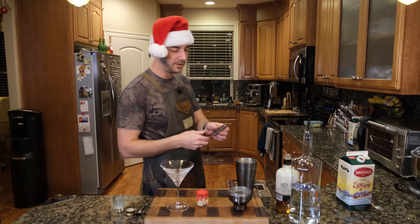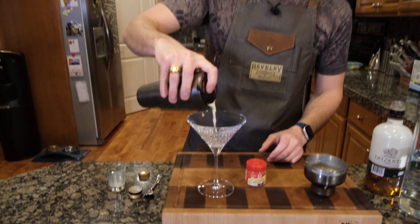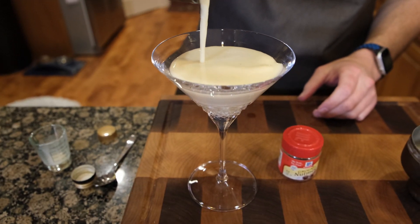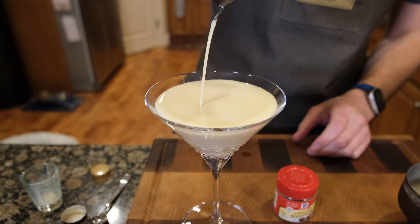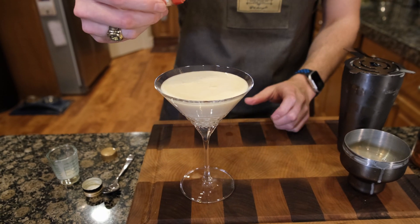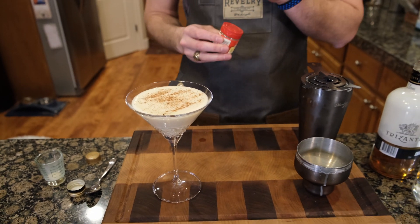Get our little strainer here. It's kind of nice to have one of these strainers — if you don't have one, I definitely recommend getting it. It kind of holds back all the ice and the foam. Look at that. And then a little garnish with nutmeg, because it looks delicious.